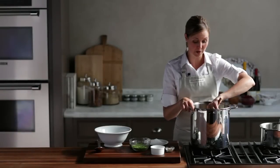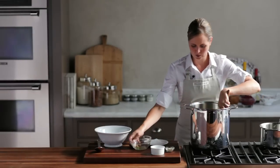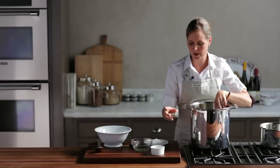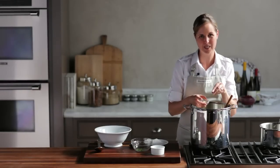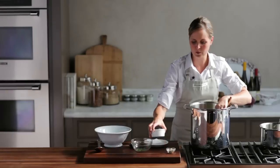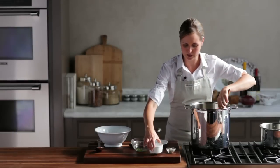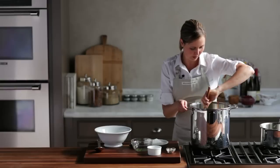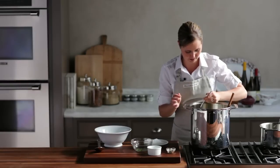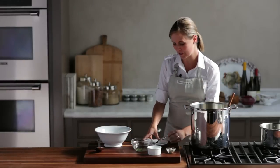These mashed potatoes are the perfect consistency now. I can go ahead and add the rest of my ingredients — I've got my chives, which adds so much flavor and color. Then I'm going to add some freshly ground white pepper. I love using white pepper for Thanksgiving mashed potatoes because you can't see those black flecks. Add a generous amount. And then most importantly, I'm going to add a really generous amount of salt, because it's important for your potatoes to have enough flavor. Let's taste them to make sure we like them — they look delicious, and they're perfect. We can go ahead and put them in a serving bowl now.